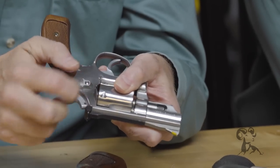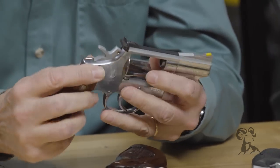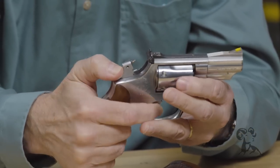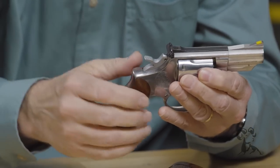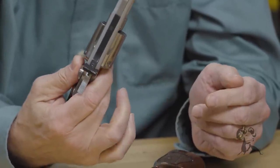Let me show you what I'm talking about. Here's an old pinned and recessed Smith — you can see there's very little gap here. There's your pin. This is the classic Smith & Wesson revolver; it's got the hammer nose on it, forged parts throughout. Very nice, very highly sought-after guns.